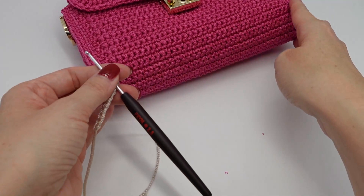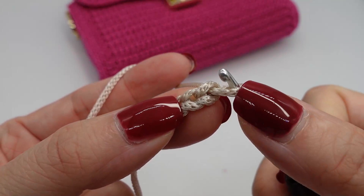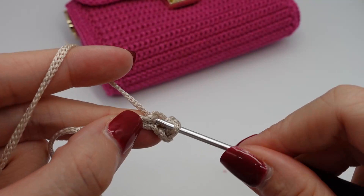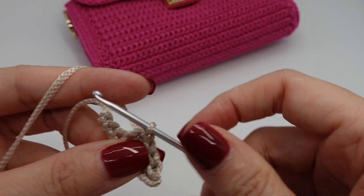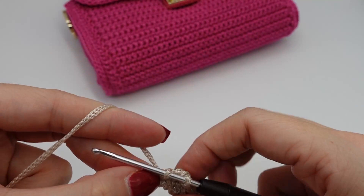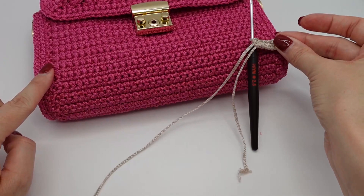Then you start in the second chain from the hook — this one here — and make single crochet all the way back. So in sum you will have 35 single crochet. This is how your row will look like.